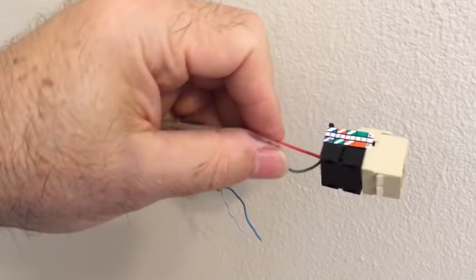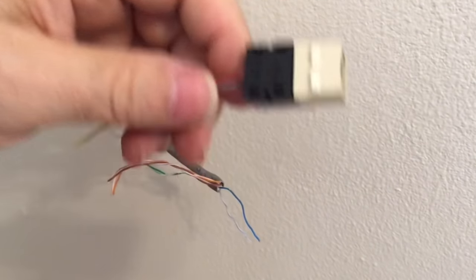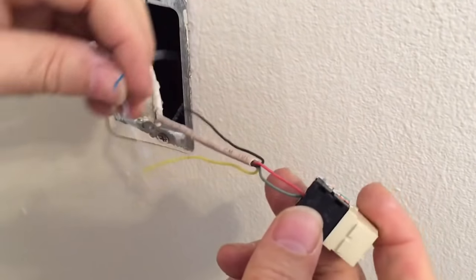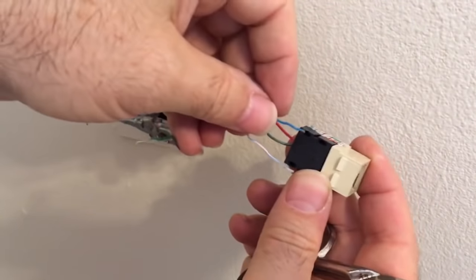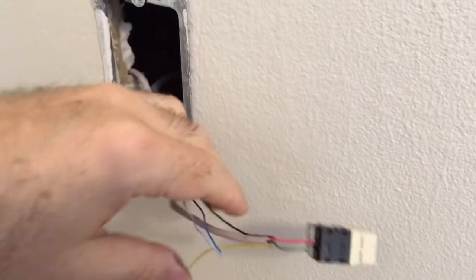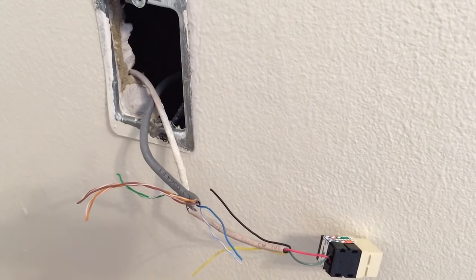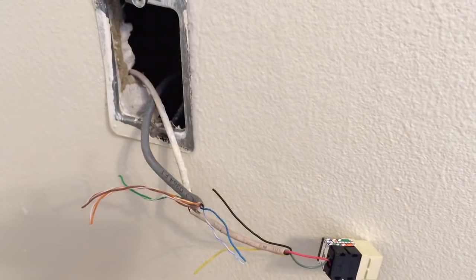The problem with modular jacks is they don't lend themselves well to serialized wiring — you can't easily have wires coming in and going back out to the next jack. Modular jacks are more used for commercial environments. Typically what you see in most residences is the screw terminal type.